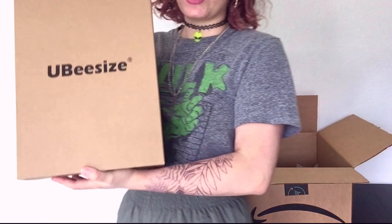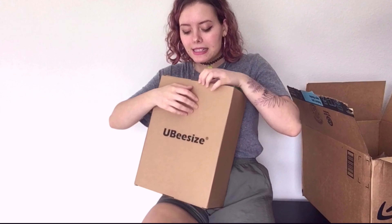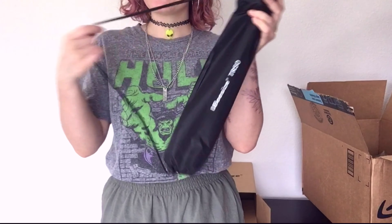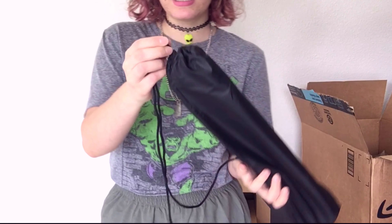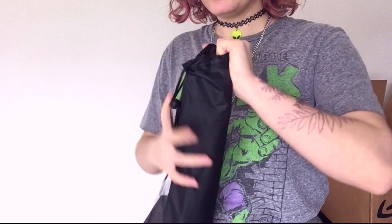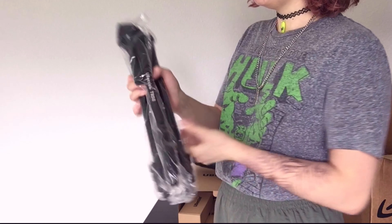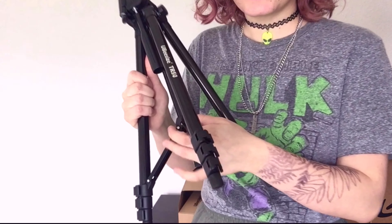So this is a Ubi size — I'm assuming this one is my ring light. Let's open it up and find out if I'm right. Yeah, okay, nice! It comes in a bag. I think this is a tripod for the ring light — this little thing here. I'll link all the products down below. It comes really well packaged.